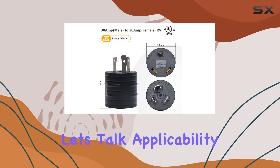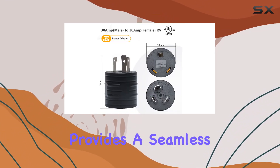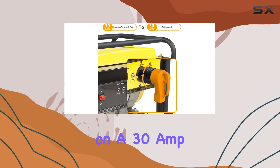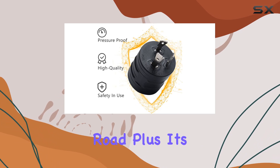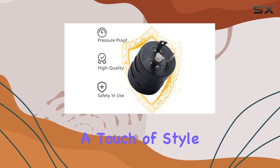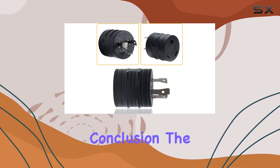Now, let's talk applicability. This adapter provides a seamless 30A RV outlet on a 30A generator, making it a must-have for any RV owner hitting the road. Plus, its sleek black design adds a touch of style to your setup.